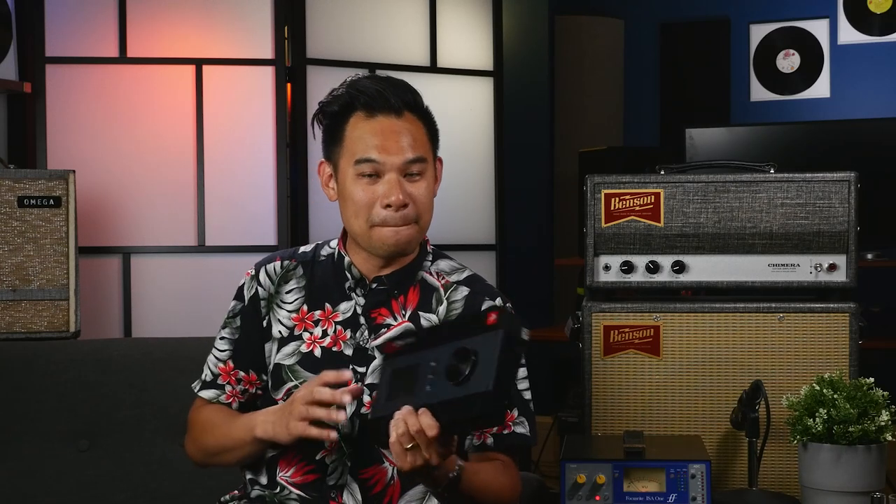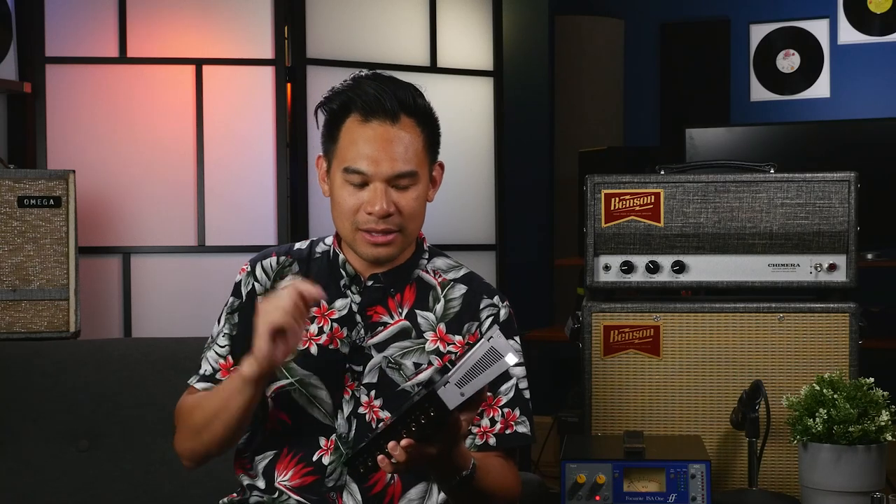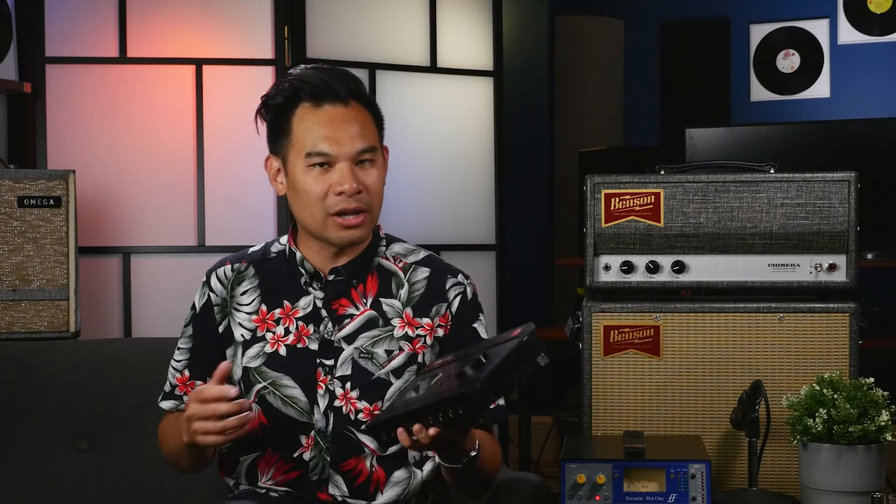Ladies and gentlemen, today we got something pretty special on the bench today. I've been troubleshooting this thing for about a month now, and I will have to say this is probably the best desktop audio interface that you could possibly buy right now. This is the Antelope Audio Zen Tour Synergy Core.